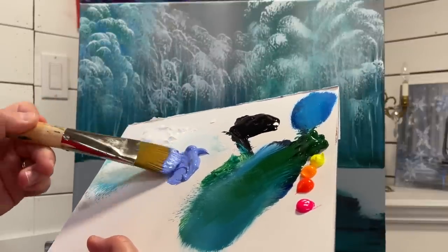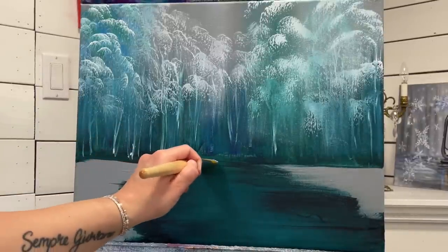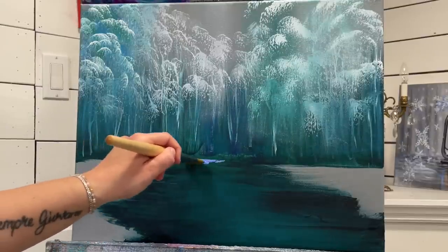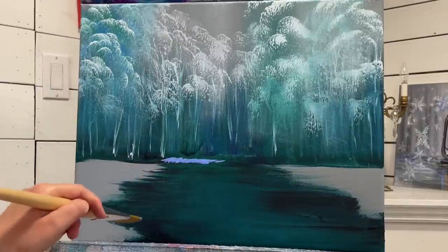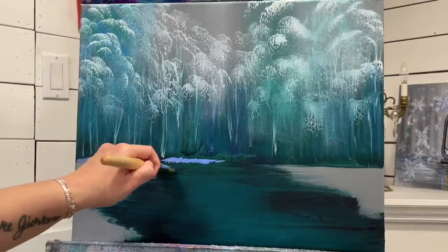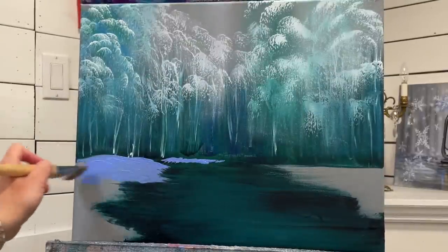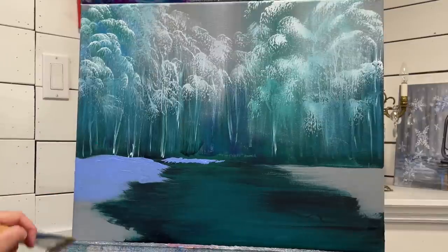I'm going to start at the back here. We're going to be able to see a little bit of this bank through the bridge that's on the other side. So just a little thin tap like that, and then I'm going to come in here and start making it a little bit bigger. See how I'm going over and down - then I'll continue over here.